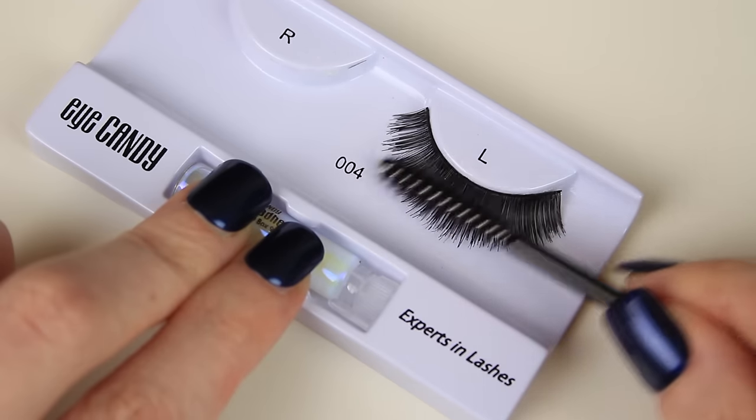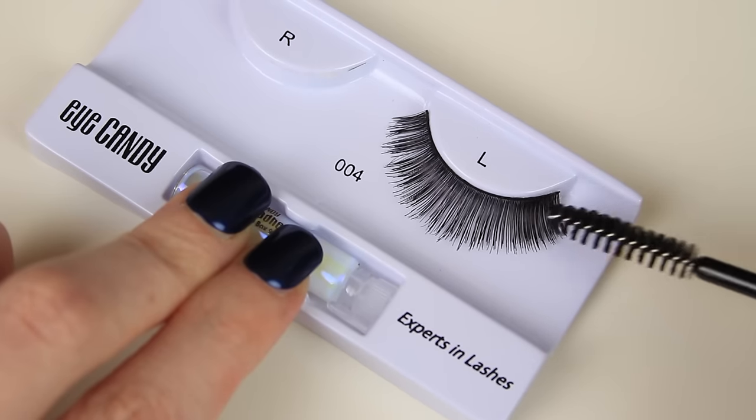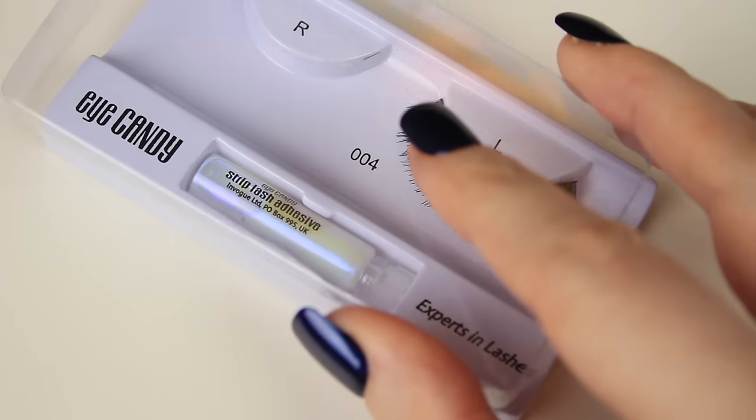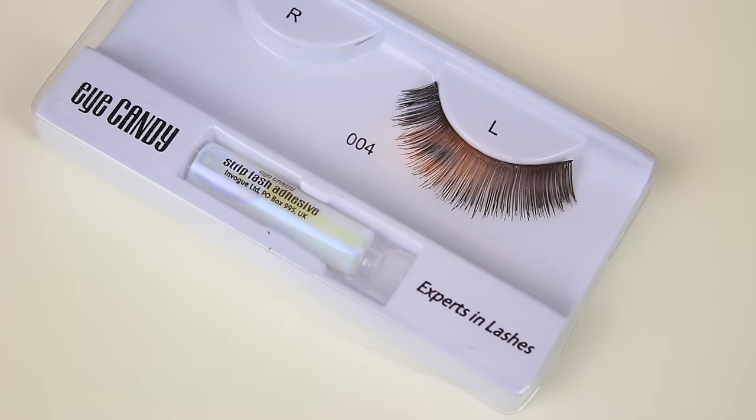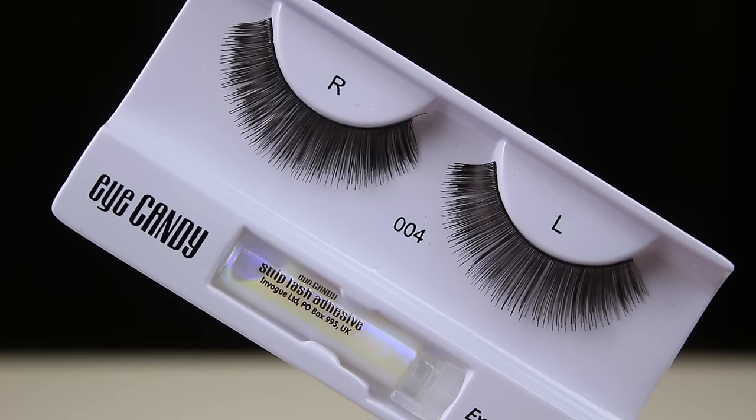Finally, I like to take a mascara wand and comb the hairs into place. I do the same with the other lash, then pop the lid on and allow the lashes to fully dry. Then they're ready for their next outing and all you have to do is repeat the process. I hope you enjoyed this tutorial and found it helpful — thanks so much for watching and I'll see you in my next video!